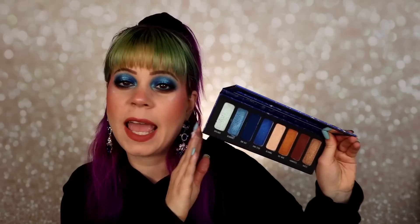So, how do I feel about this palette? If you already have a lot of blues and neutrals in your collection, I don't think this adds anything special. But if you just like Melt and their formula, this is pretty much what I was expecting. I just wish Melt would work a little on their shimmers — I feel like they're a little boring. So many brands have come such a long way with unique shimmer formulas, and this just feels like it's okay.